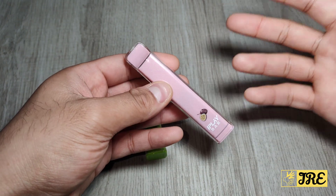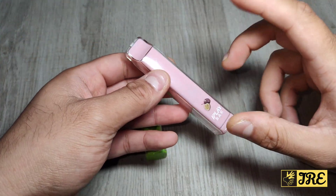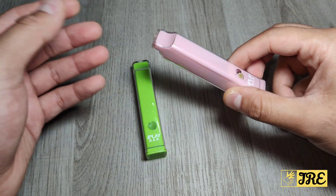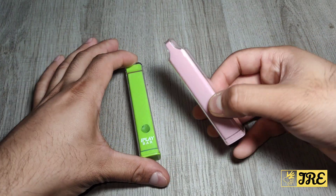It gives you up to 800 puffs per device. Another great thing about this is that you can choose from up to ten different flavors. I've just got two flavors here, but you can see they really stand out color-wise.